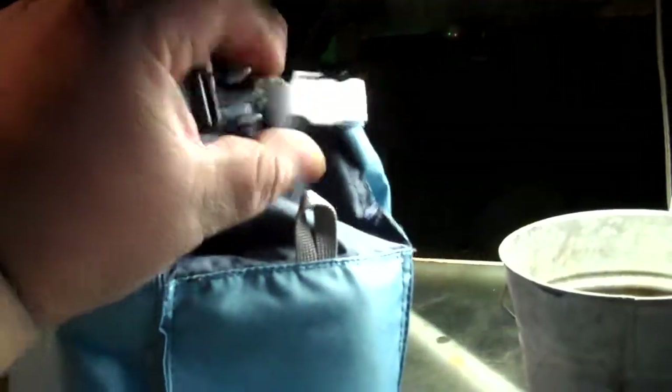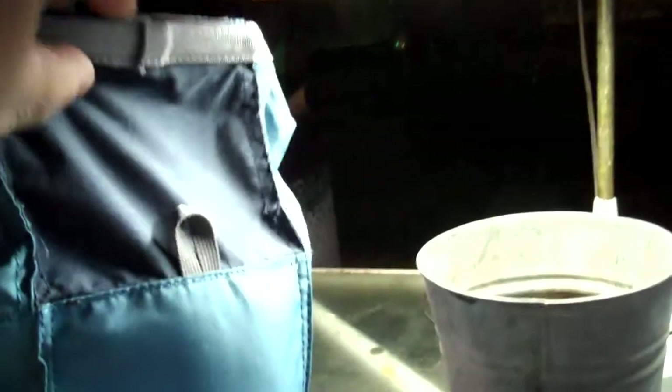It holds a chock full of a lot of my gear. I just use it to bring stuff out. It's a pretty cool unit, pretty simple. It's got a pretty good size and it's made out of nylon material. This just comes off, it rolls up, and then you open it up.